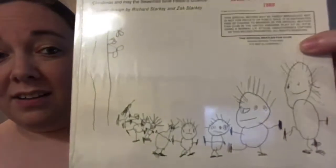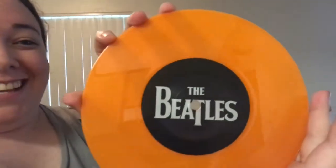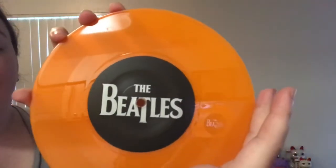And then finally, December of 1969, which this back cover art is done by a very young Zack Starkey, comes in an orange vinyl. And then the back label there.